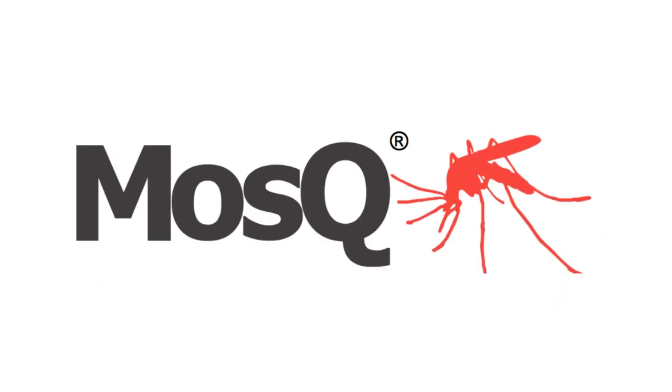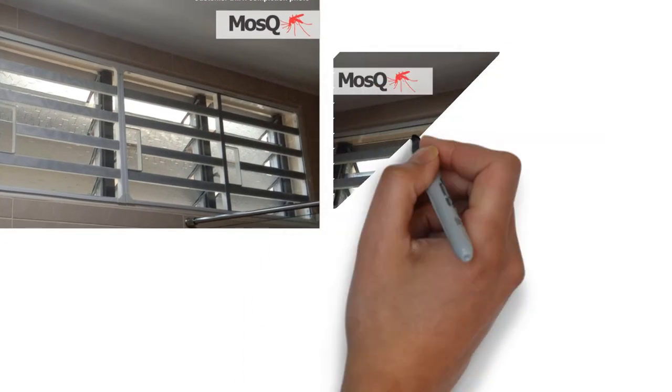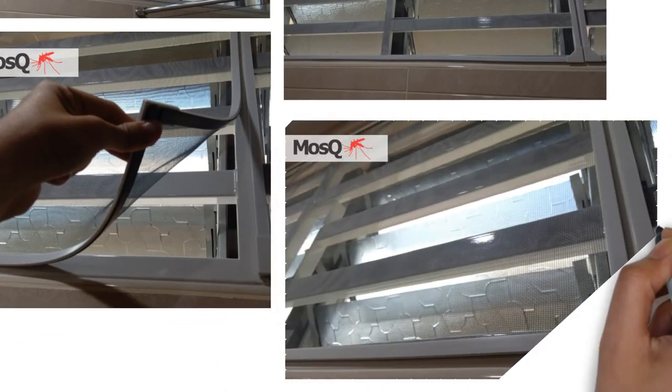Let's take a look at how the product looks after it is installed in one of our customer's homes. As you can see, the build quality and the design are very pleasing to the eye. The sturdy frame, high-quality net, and magnet bring out the best of your home.